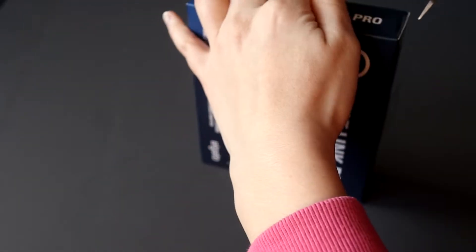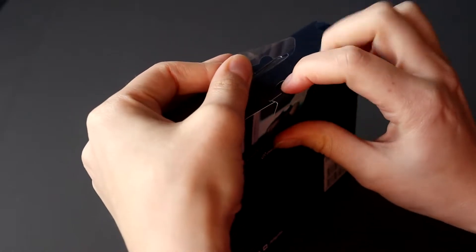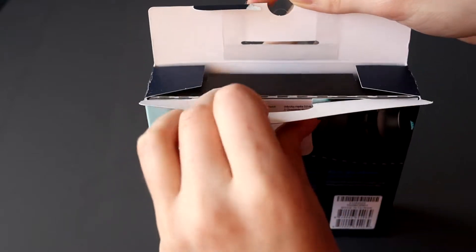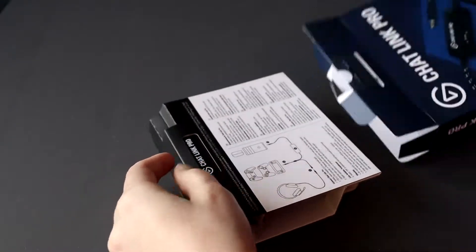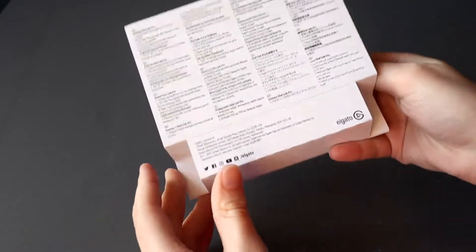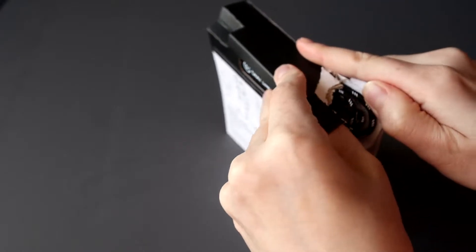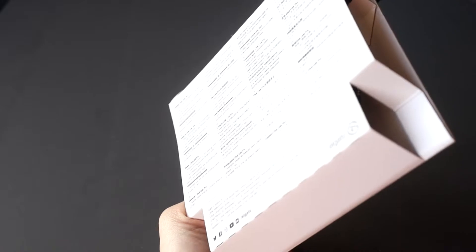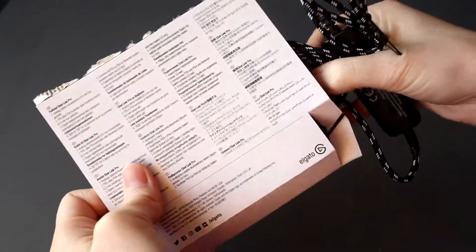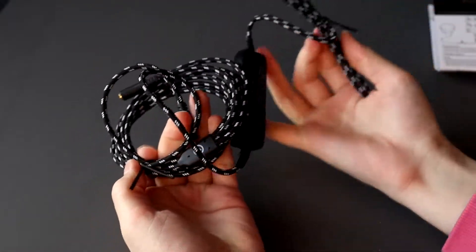We need some scissors because there's plastic packaging. I know I'm destroying the box already. It looks empty but the contents are in here, so we need to open this part too. Oh no, I destroy everything! Okay, we got a part of it loose. That's it — the instructions are on here too on how to do it.